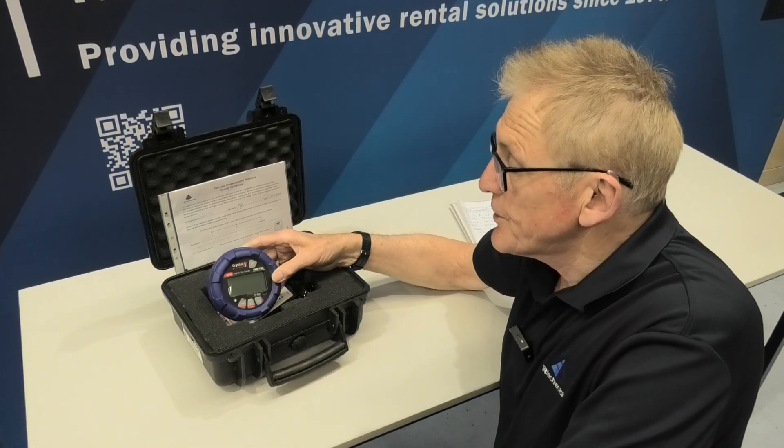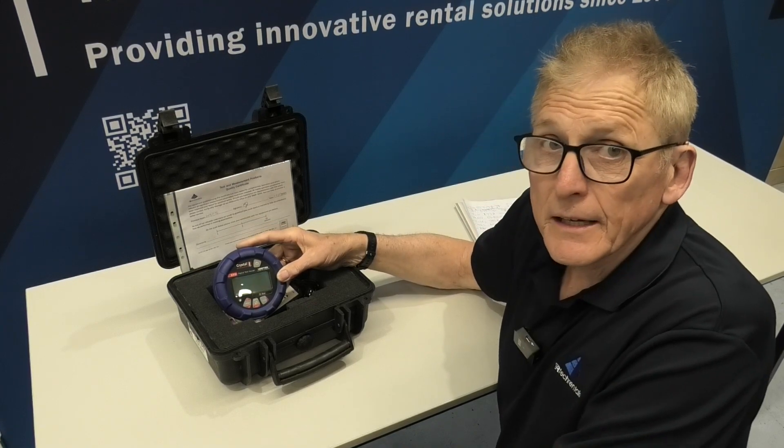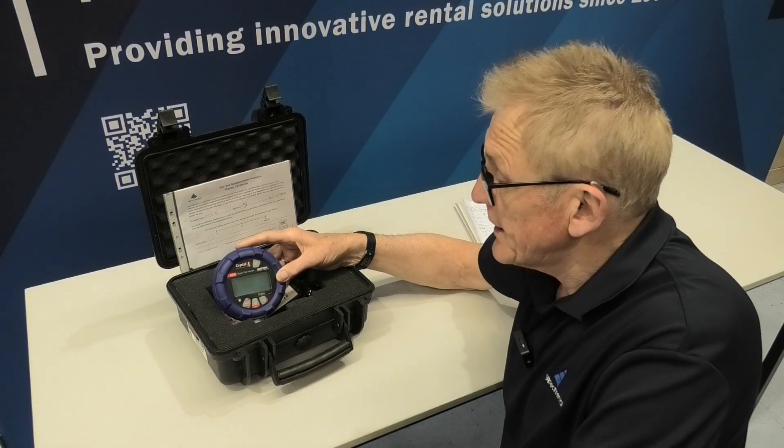This is the Crystal Gauge XP2i. These are a fantastic gauge — they are incredibly accurate. For example, it's 0.1% of reading.